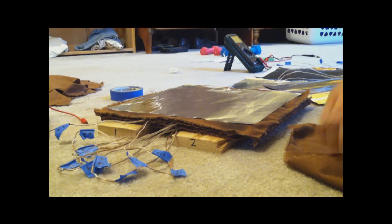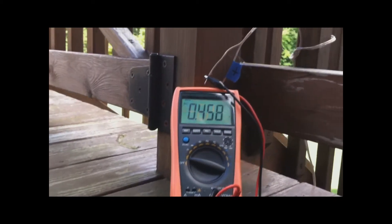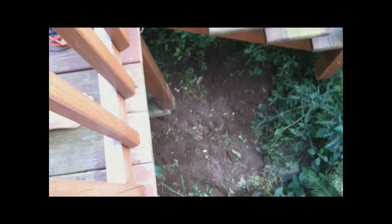Hopefully the aluminum corrosion won't happen for a few months at least — I guess only time will tell. So I buried my earth battery outside, just down in the dirt, probably about 300mm deep, which is about a foot.